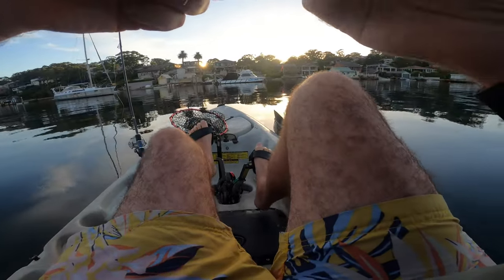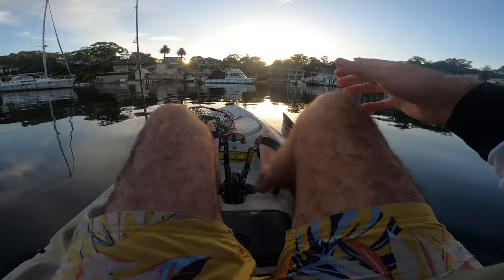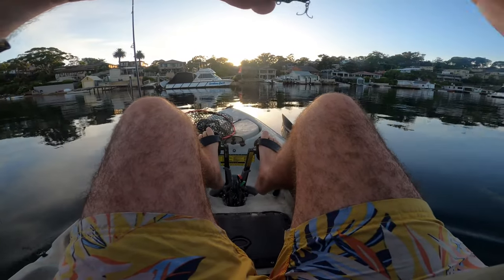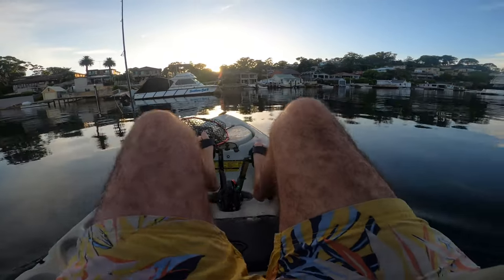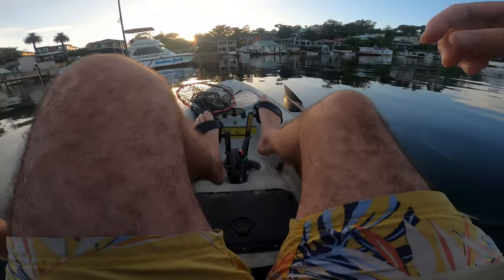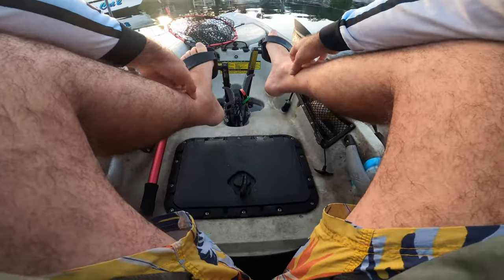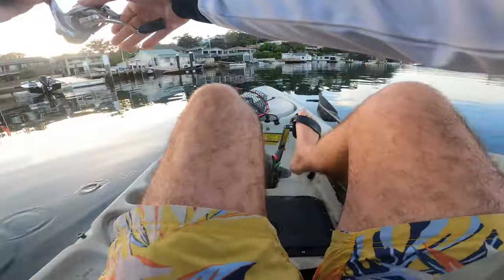We're going to throw this at pontoons. We've got an incoming tide, probably about two-thirds of the way up, which is pretty good. It's a very big tide, which I don't like to fish pontoons on when it's really big. Once it hits high tide I'll have to go to work anyway, so we'll see how this goes and I'll try and explain what I'm doing along the way.